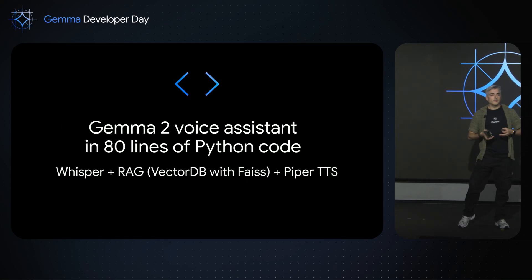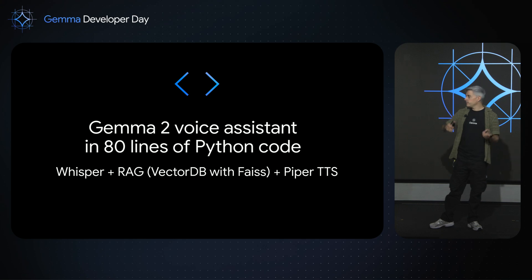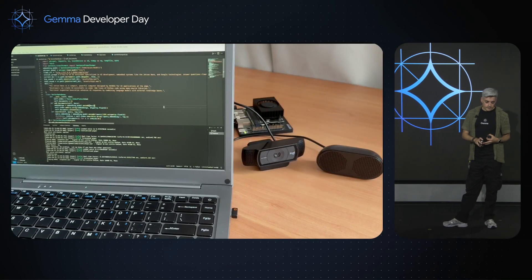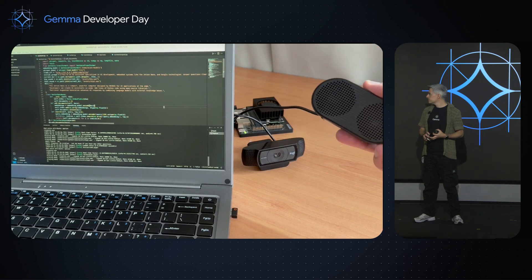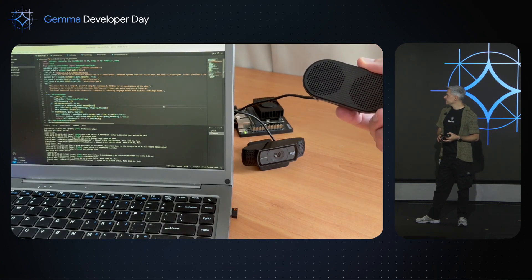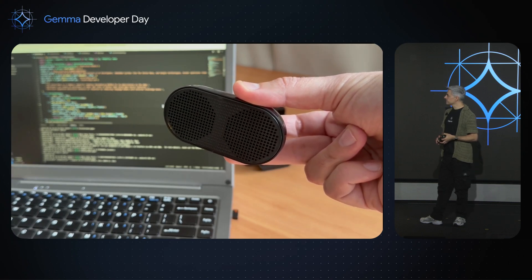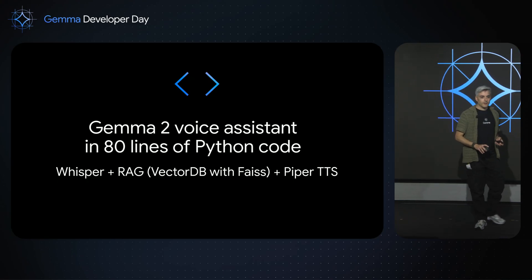Let's see something more advanced — launching a home assistant or voice assistant. I'll show an example and the code later. In 80 lines of Python, using Whisper for speech recognition with extra context, and Piper text-to-speech. I ask about eating sushi in Tokyo, and it replies asking if I'd like help finding a good restaurant. I then ask about the Jetson Nano and Google integration, and it explains it's great for Edge AI and can integrate via APIs and SDKs. It works really well for just 80 lines of Python.